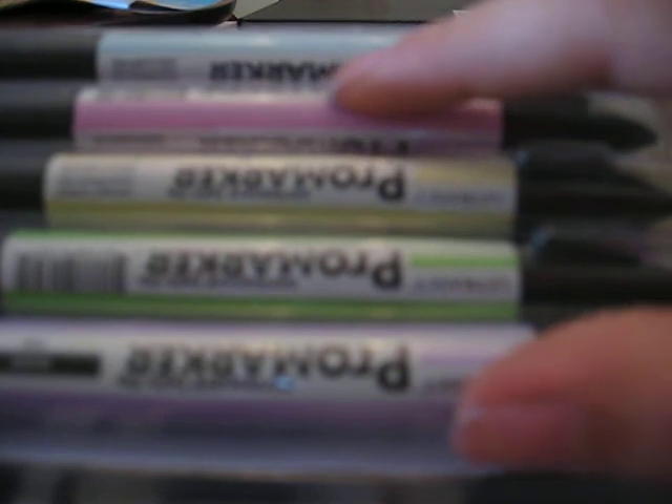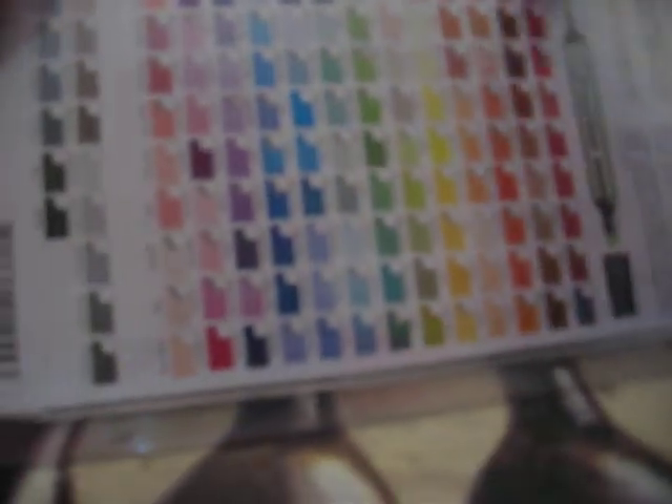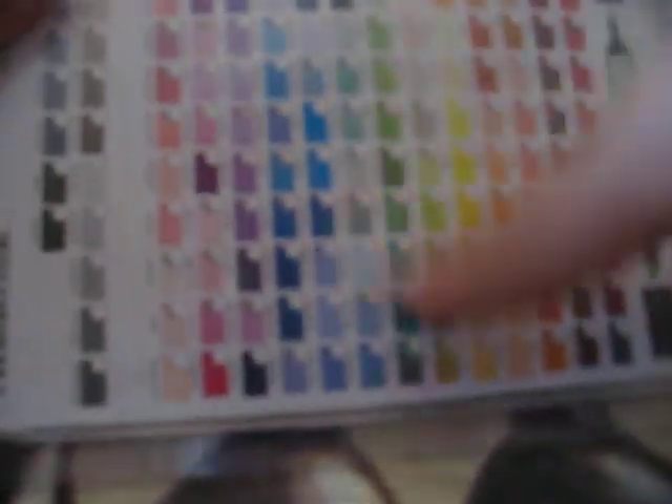I also got this Primo marker spring edition. It has pastel blue, pastel pink, pastel yellow, pastel green, and a really light pastel purple which is orchid color. It's really cool — it even has this thing on the back. Those are the colors.